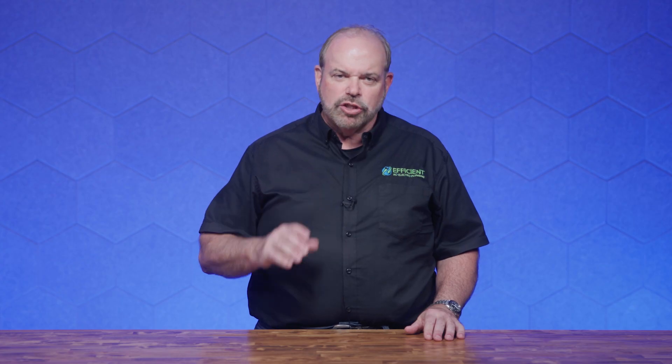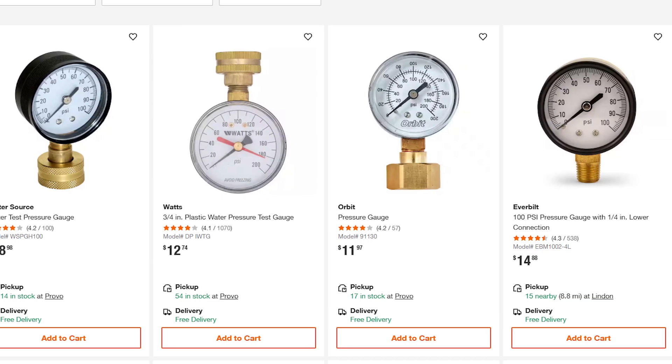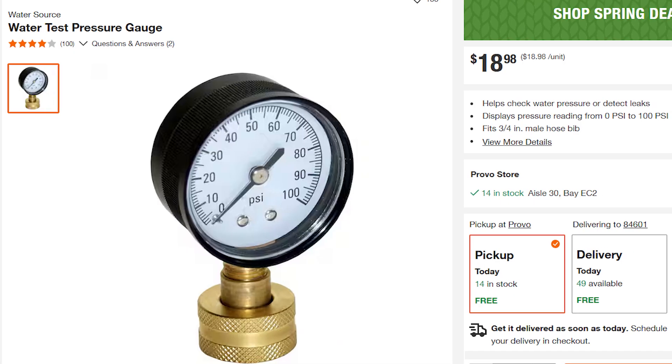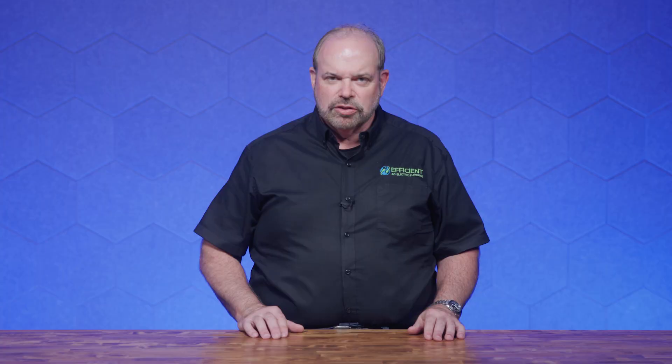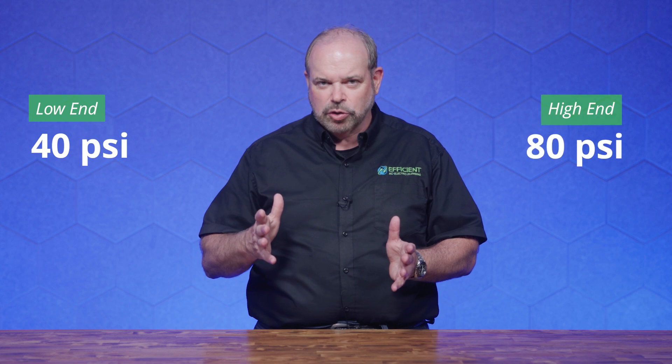First, how do you measure water pressure? If you want to do it yourself, you can buy a device on Amazon or at Home Depot — a device that goes on one of your hose bibs to get a measurement. You screw it down, tighten it up, turn the water on, and check the pressure. The normal range of pressure is between 40 pounds per square inch and 80 pounds per square inch.